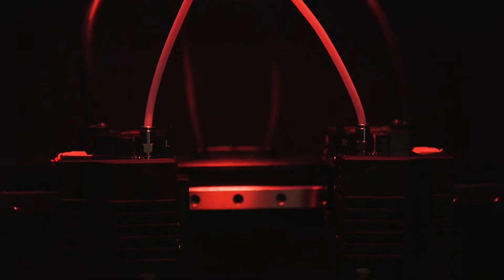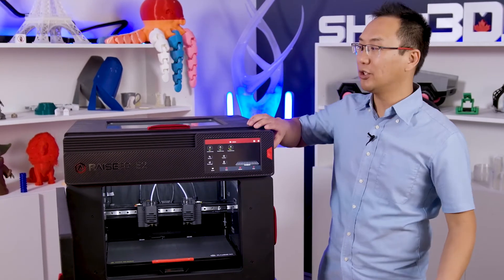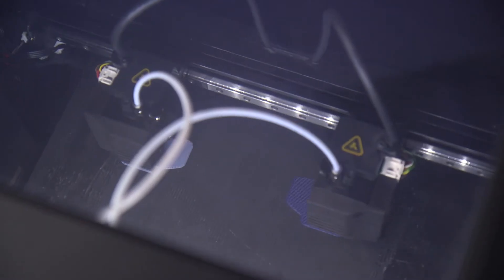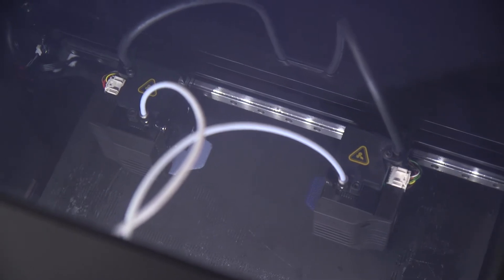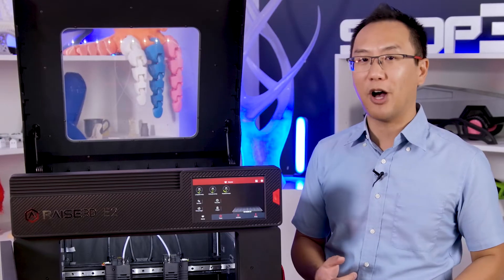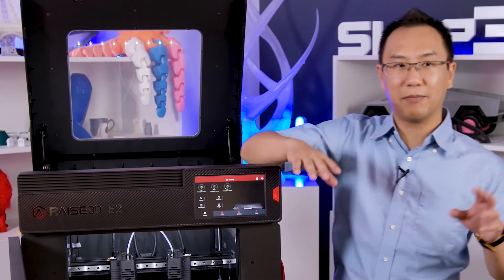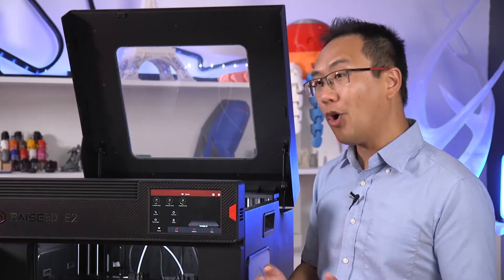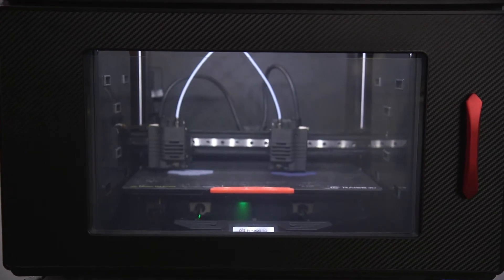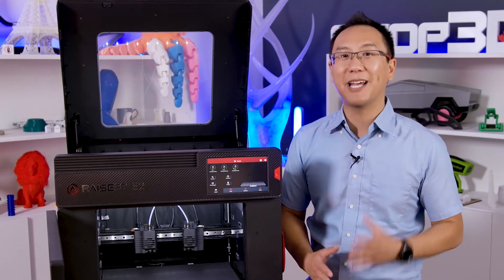Now, you might have heard me say IDEX — what exactly does that mean? It actually means independent dual extrusion. There's one gantry with two independent heads on there. This is the only model of RAISE 3D that has IDEX, and it provides some special features over other dual extrusion systems. First of all, you can do duplication mode, where each extruder makes the same print — meaning you can print two of the same prints at once. Or it can do mirror mode, making one of each side, which is perfect if you were doing insoles or gloves or things like that.